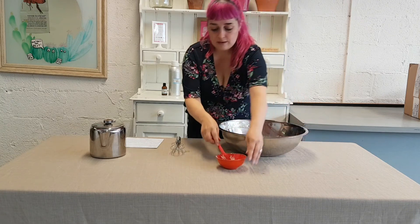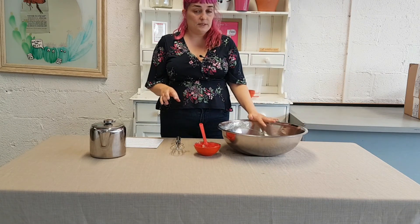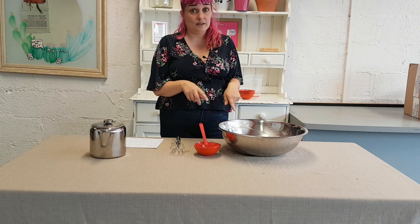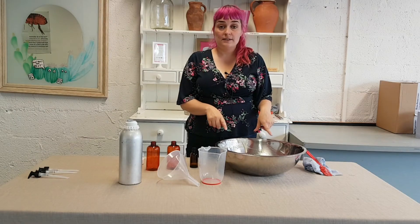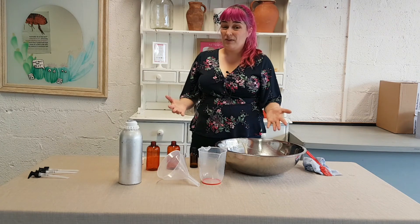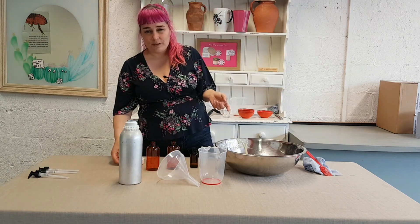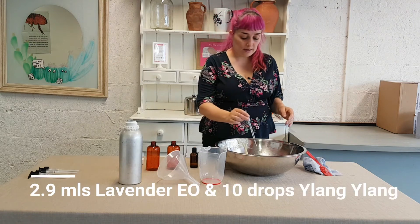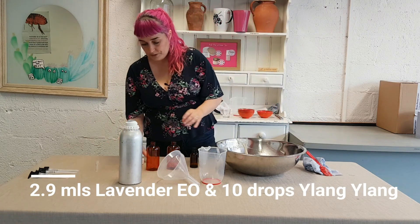The final thing we are going to add is some essential oils. I want this to cool down to under 30 degrees Celsius before I add any essential oils, so we are just going to leave this sit and cool for a little bit. The shampoo mix has now cooled down and it is ready for its final ingredient, which is some essential oil. You can leave this out, but it is really nice to give it a scent, especially when it is therapeutic too. So I am going to add some lavender essential oil — about 3 ml, just a little under 3 ml.